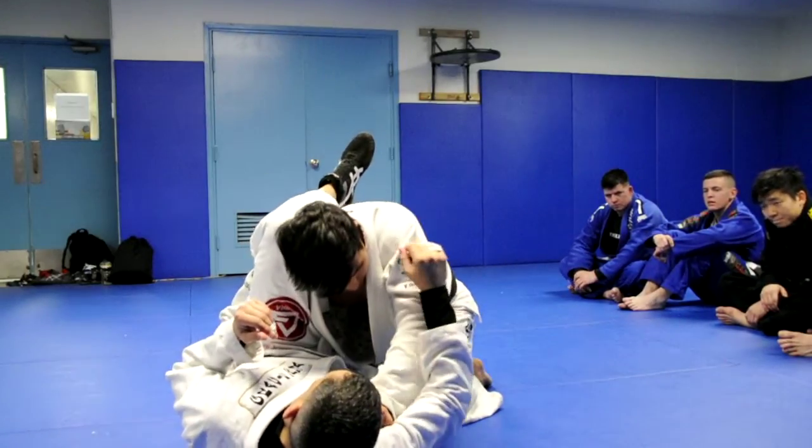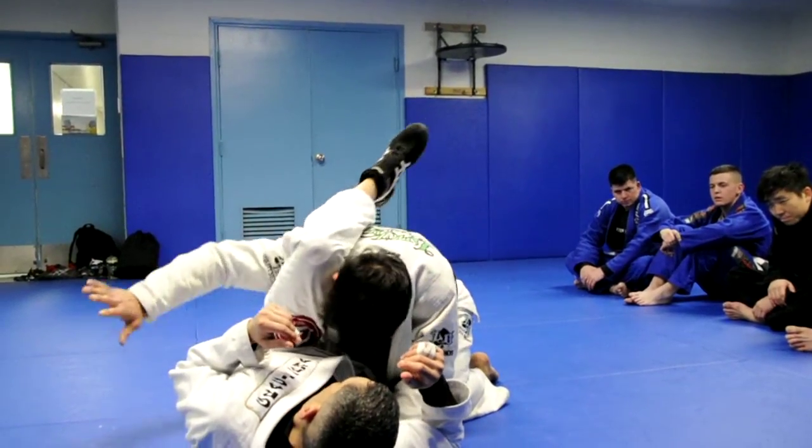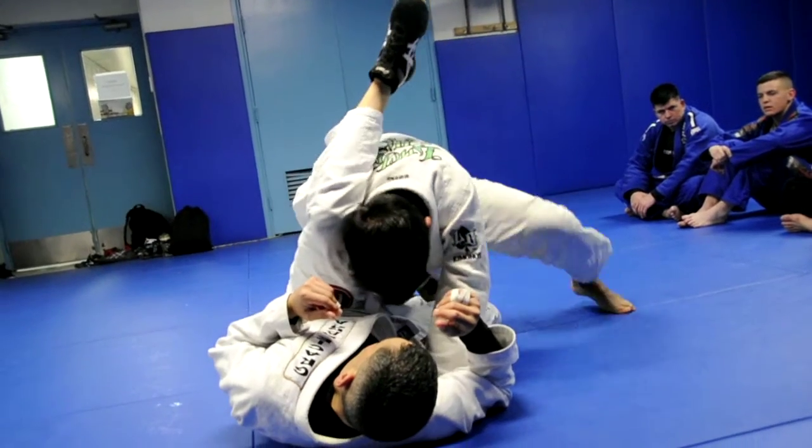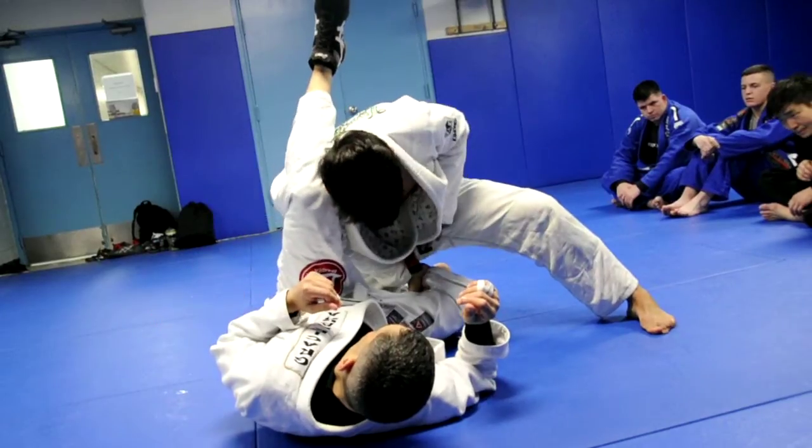Some people like to grab right on the armpit; I'll just grab underneath and put it on the floor. From this position, I'm going to take my right hand and grab his knee here — so where I had it a second ago — and I'm going to switch and grab it here.